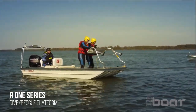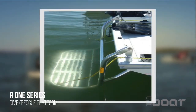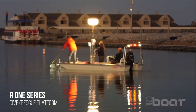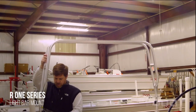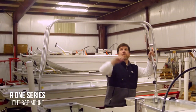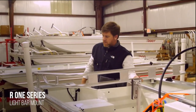Our safe and convenient dive rescue platform allows divers an easy entry and exit to the boat and can serve as a work platform for emergency responders with victims. It's made of all welded anodized aluminum with a 350 pound capacity and extends at least 18 inches into the water. It's easily removable, attaches to the bow with our unique corner posts, and while in motion the dive platform easily folds into the boat.